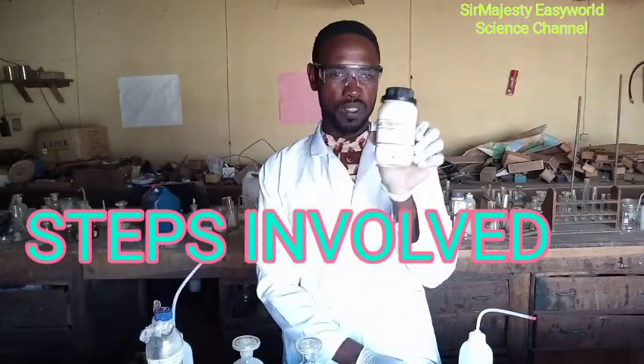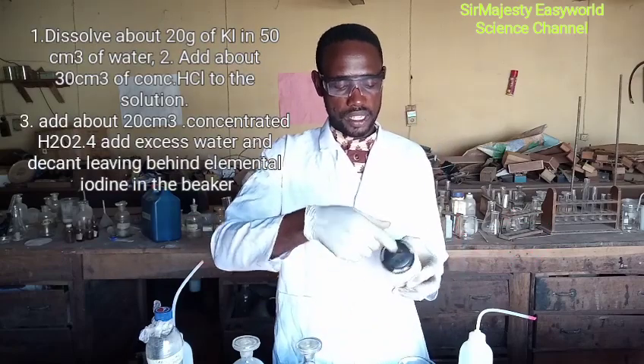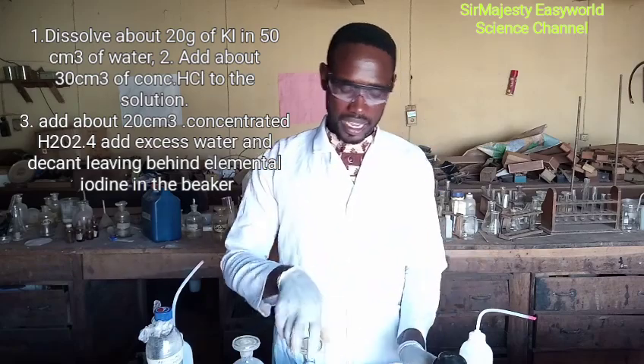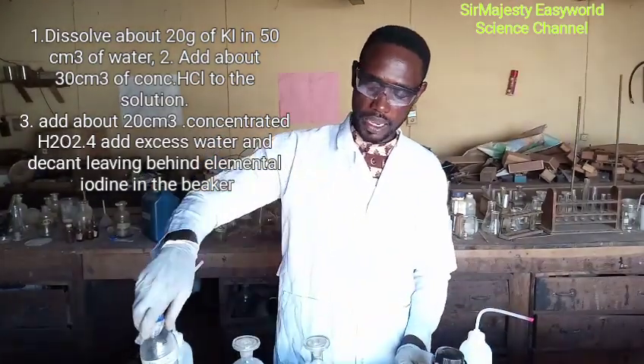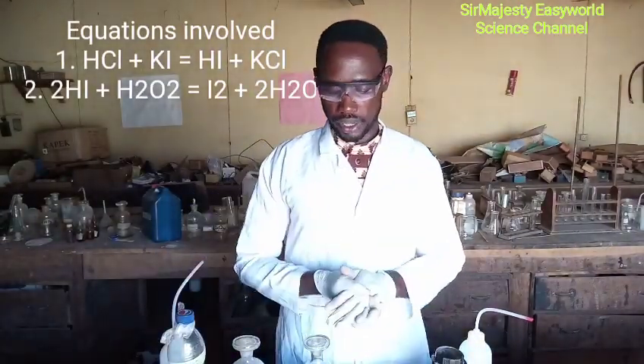The first step: dissolve the potassium iodide in water — it's white in nature. Add it to water and stir well to dissolve, then add enough concentrated hydrochloric acid. You can see the reaction taking place — a color change — then add hydrogen peroxide. At the end you will see iodine crystals.